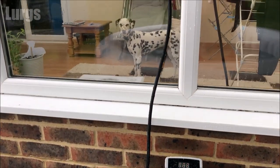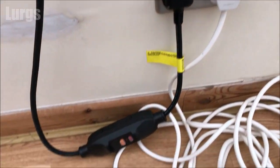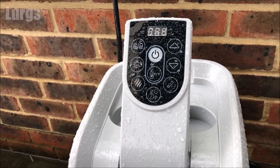But before we remove that, it's very very important to turn the lazy spa off at the mains. Switch off at the mains — make sure you do that with dry fingers of course — so the power is definitely off.